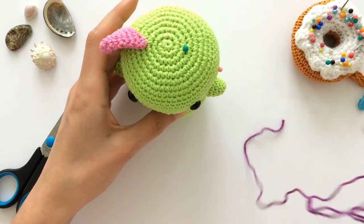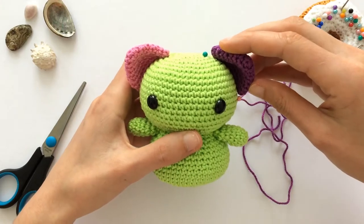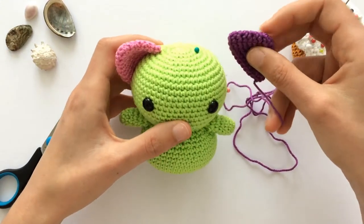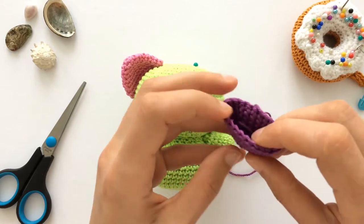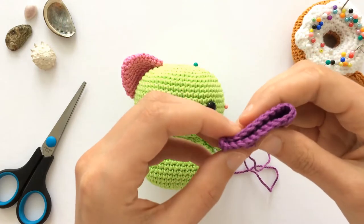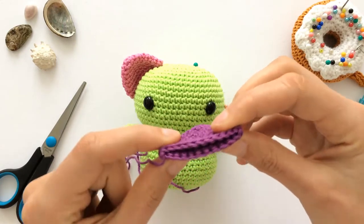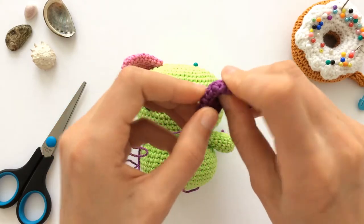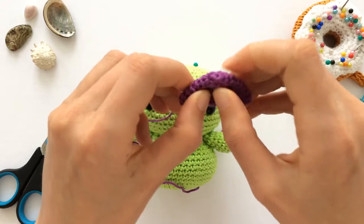Today we continue with the assembly and we start with the ear — the second ear, actually. Yesterday we attached the first ear, and today I will show you again how to do this. So grab your ear. If you have it like this, then fold it in such a way that your yarn end is at one of the ends of the ear, and then just push it in a little — really fold it and flatten it out.